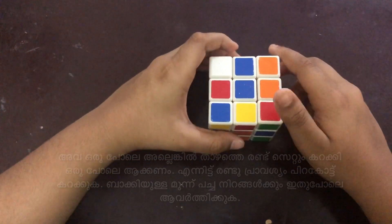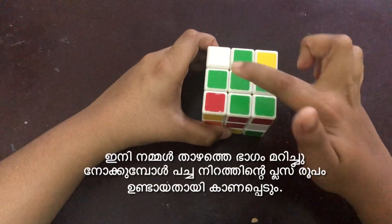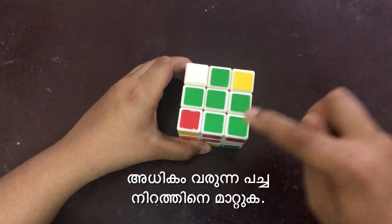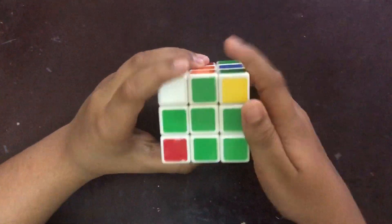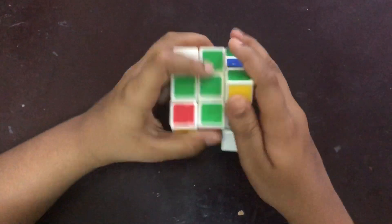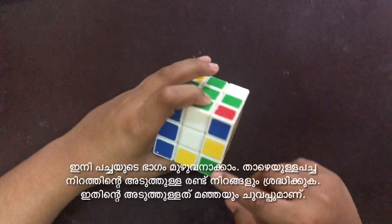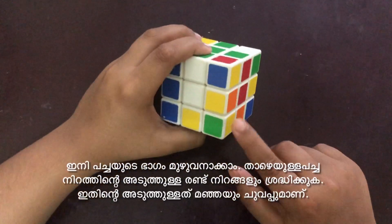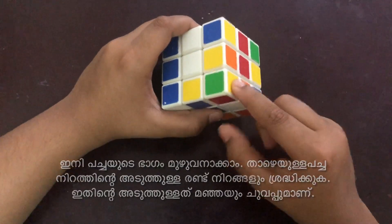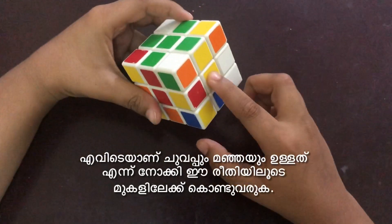As the yellow is also the same, we can twist that one as well. If we look at the bottom side, we can notice that we have formed a plus of green color. Since we have formed the plus, we need to remove the extra green color — we can remove it in this way. Now we need to complete the green corners. Here we have a green corner and the colors next to it are red and yellow.